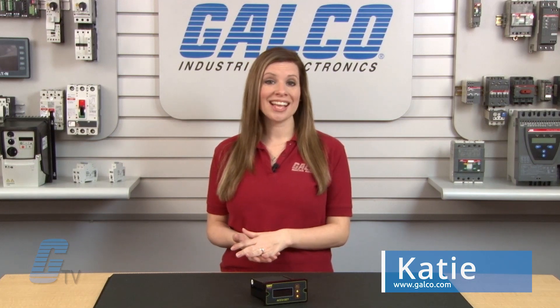Welcome to Galco TV. Today we're taking a look at Dart Control's ASP10 Process Controllers.